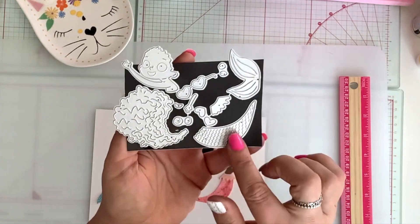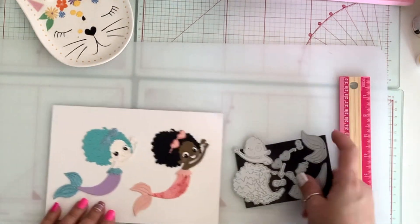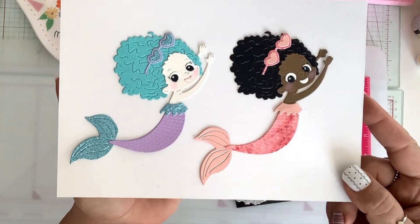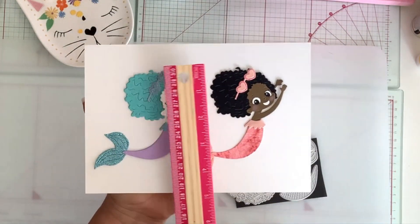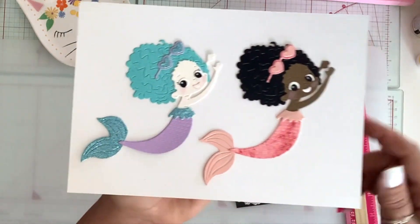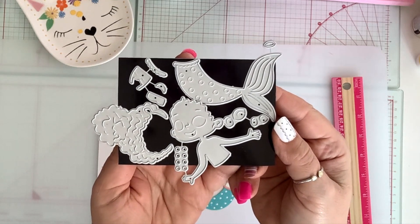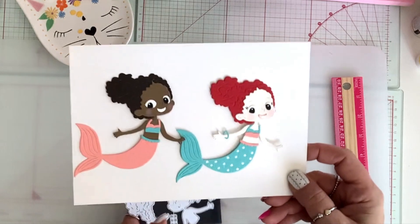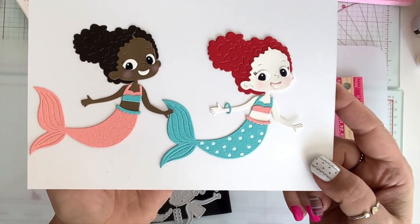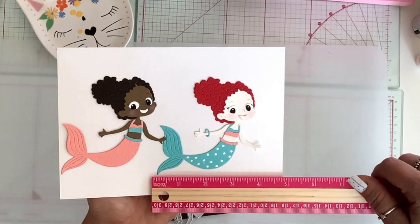Next, I have a couple of mermaid dies. This one is the first one — it comes with all the layering pieces and I did her in two-tone. This is what she looks like. She is so adorable and she's a good size — four and a half by four inches. There is another mermaid here, and this is what she looks like put together. It even comes with like a bracelet or a bangle — so cute. She's approximately four inches by four inches.